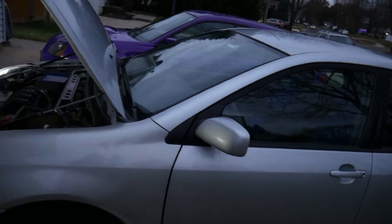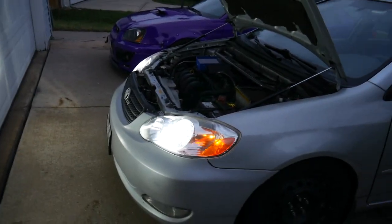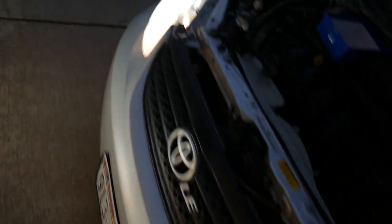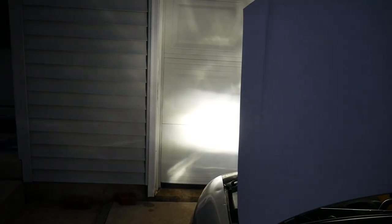I've upgraded the halogen bulbs and already I can see better — sorry for the wind noise. I'm gonna be able to see a really good amount with these, plus they look way better than the old ones. They're a bit whitish-bluish. Now we've got the high beams — those are the yellow ones in the middle. I've swapped the high beams and Jesus, they are bright. That is hella bright.